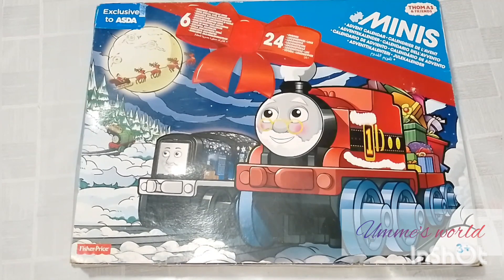Assalamualaikum, it's me Ummeh Mohammed and you are watching my channel Ummeh's World. So today we have a very wonderful Thomas and Friends set of 24 mini engines, which we will unbox today and show you how cute and small these Thomas engines are.